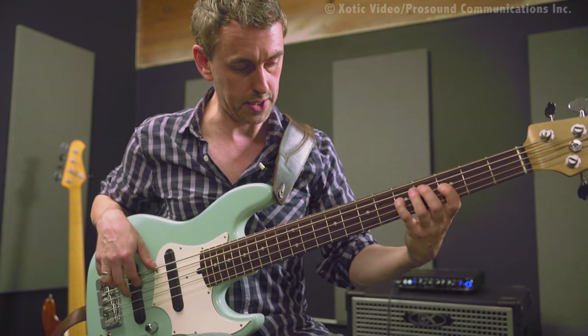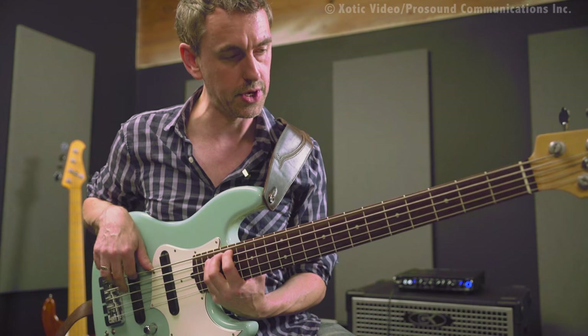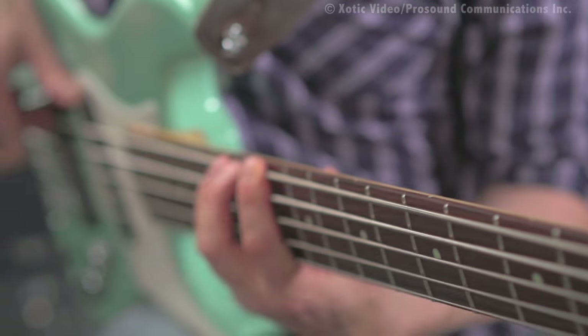Same thing here: C, D, E, F, G, A, B, C. And then on the B string too if you've got a five string: C, D, E, F, G, A, B, C.